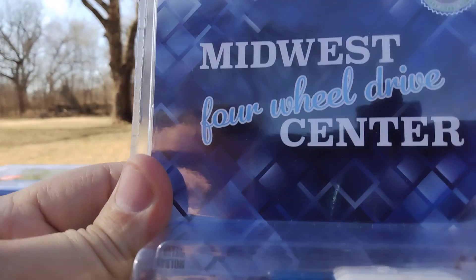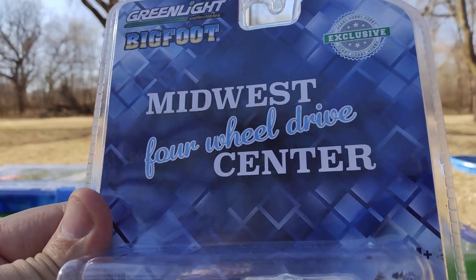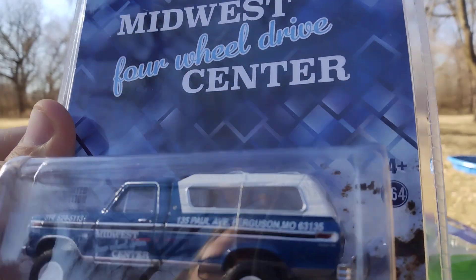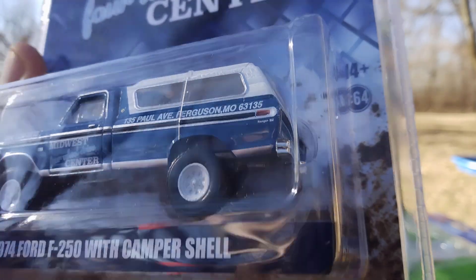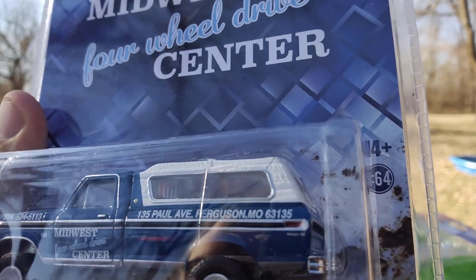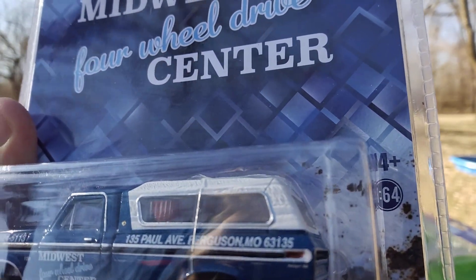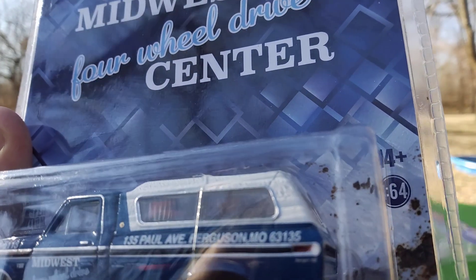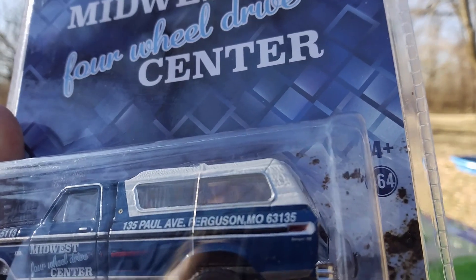This next one is the Bigfoot Midwest 4-Wheel Drive Center. The Midwest 4-Wheel Drive Center is the guy who built the trucks and then he built the Bigfoot. He has his address — I didn't know it. He's located in Ferguson, Missouri. I had no idea.